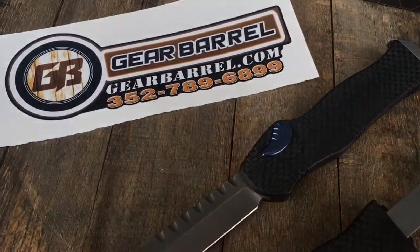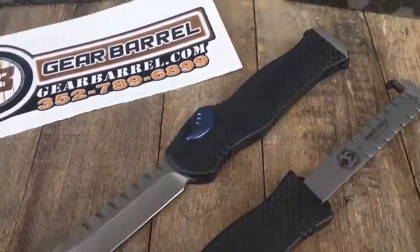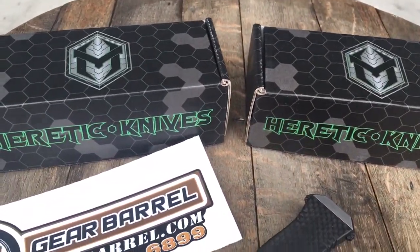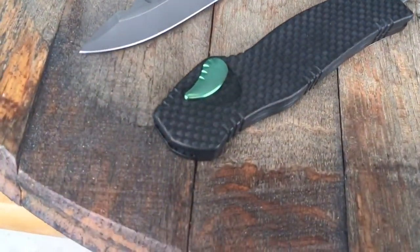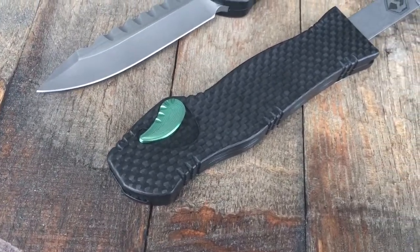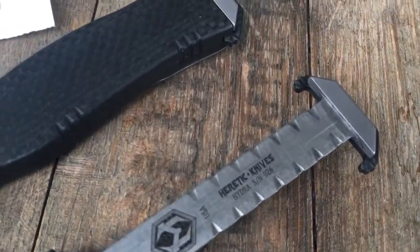Hey guys and gals, thanks for checking another GearBarrel.com short little overview video. We got some really awesome Heretic Knives in today. These are their Hydras. This is a limited run Hydra, 39 made in total.